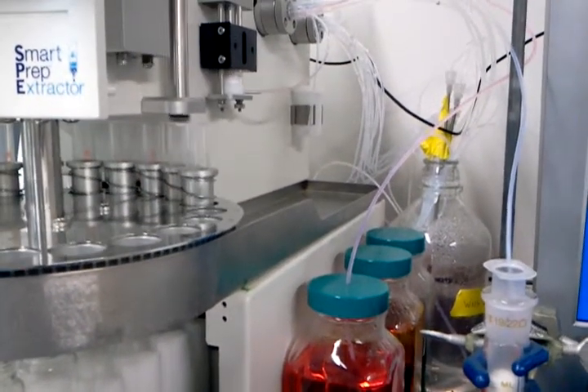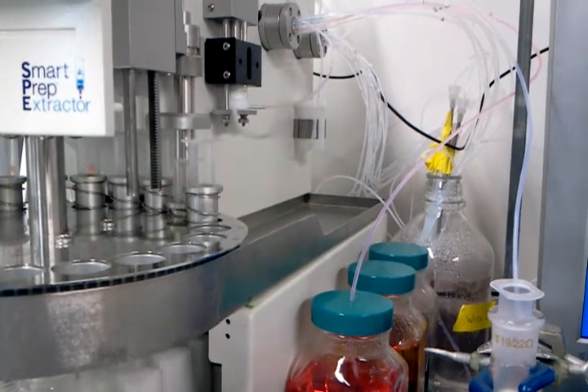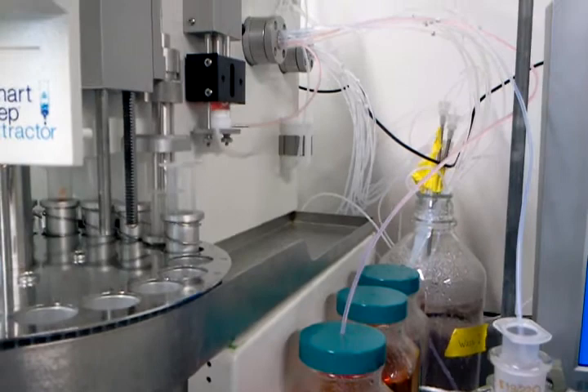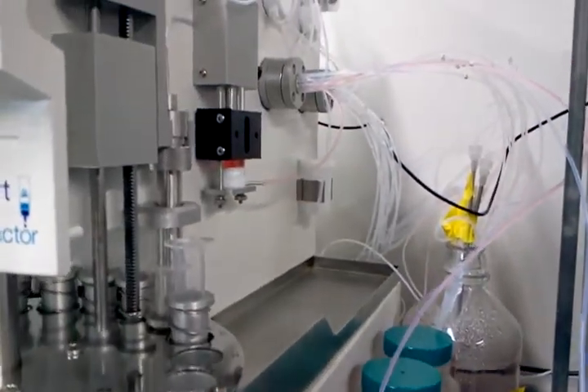For this demonstration we're using a smart prep to pull one mil of sample and deliver it to the head of the SPE column. Right now what the unit is doing is pulling this orange colored water which represents methanol.